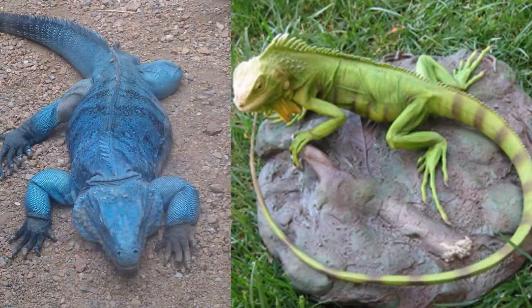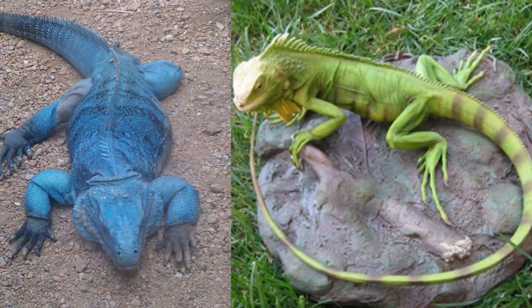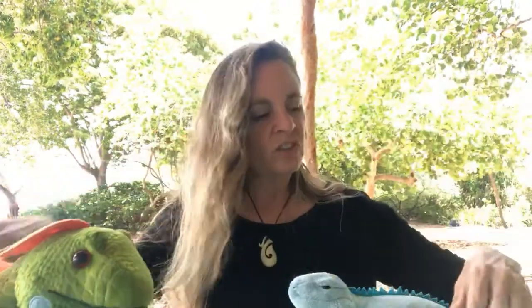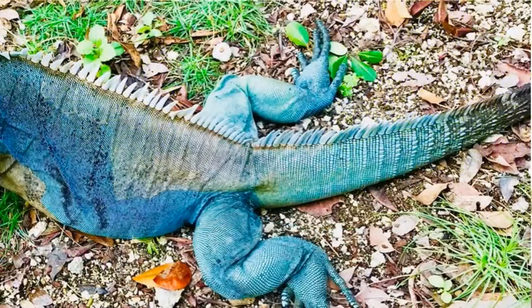Also, blue iguanas are usually heavier and more sturdy, with a thicker tail as well, whereas green iguanas are usually a little thinner and look like faster runners — because they are. They have a longer, more whip-like tail, and they've got these big black stripes on the tail, whereas you're not really going to see that in the blue iguana. Blue iguanas might have a little bit of black on the tail, but not like this really vivid black striping that green iguanas have.